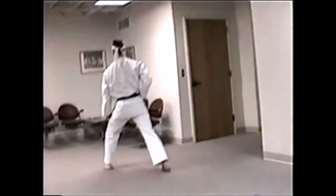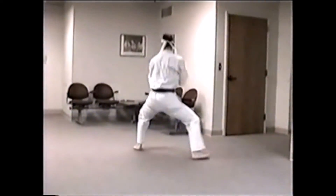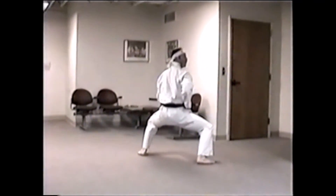Front kick. Step down. Leg block. Straight punch. Break. Leg block. Straight punch. Break. Look over your right shoulder.